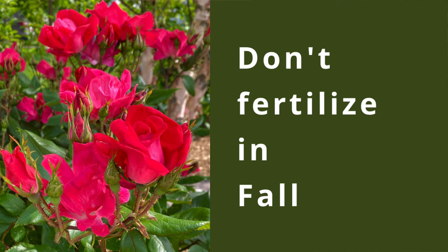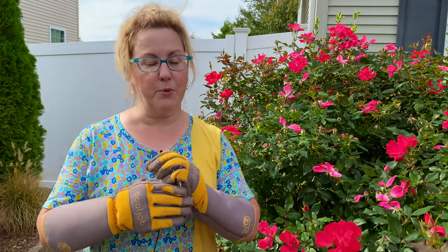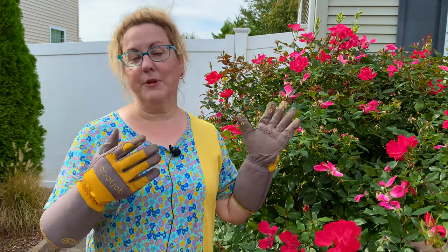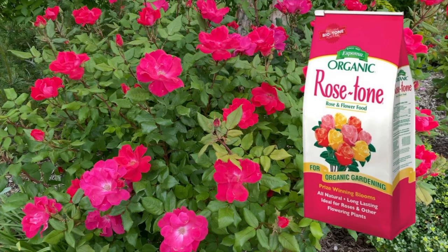Do not fertilize at all in the fall. If you're pruning in the fall, don't fertilize — you don't want to encourage the plant to grow at all. You want the plant to hibernate like a bear, go to sleep. Then in the springtime, that's the time to apply some rose tone, which is the fertilizer I like to use. It's a slow-release organic fertilizer. That's when you do it.